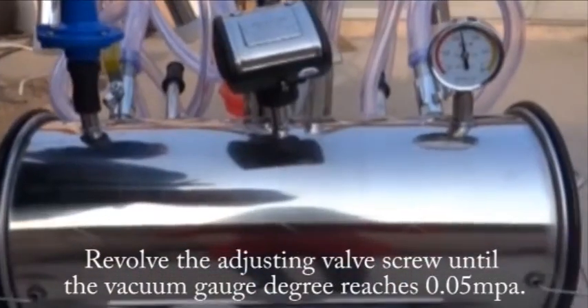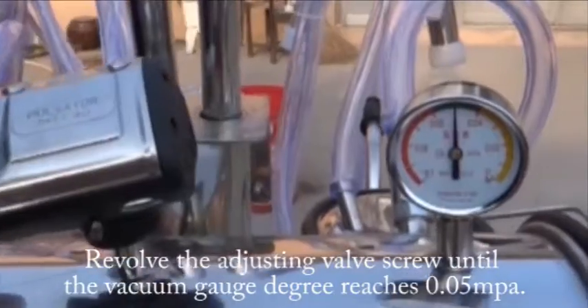Revolve the existing valve screw until the vacuum degrades by 0.05 lb.